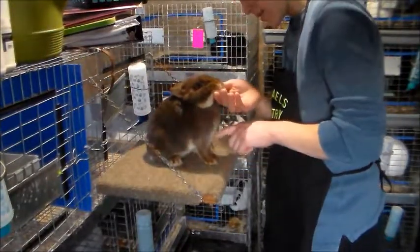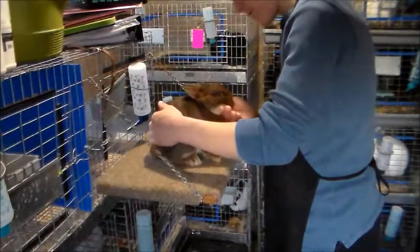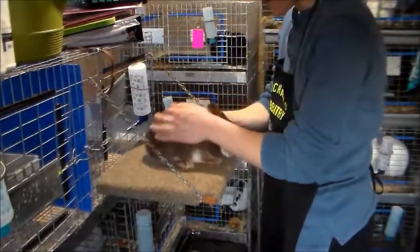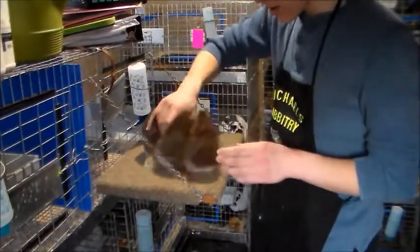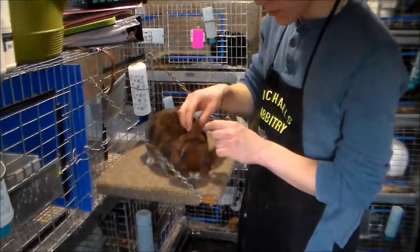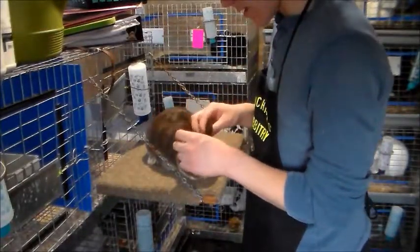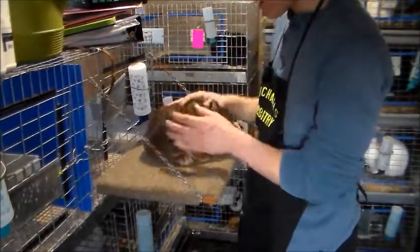He also likes to bite — as you can see his back leg is doing the locking thing right now. Also with ears, sometimes you'll see what are called scissor ears, where one ear is over the other and they crisscross. You'd want to avoid a rabbit like that because it's not completely perfect, though it doesn't happen all the time.